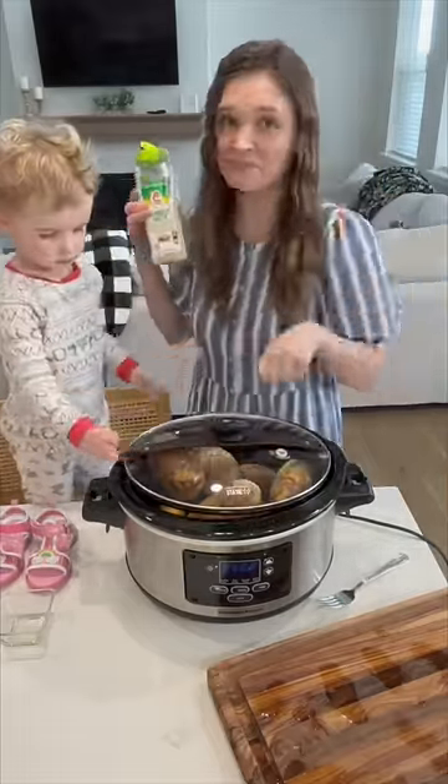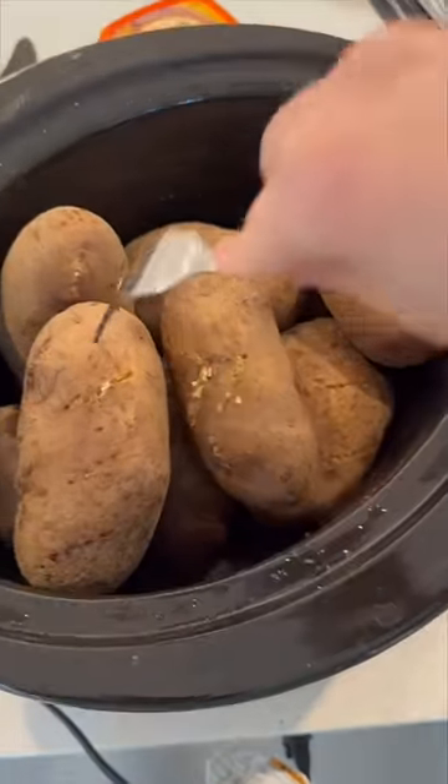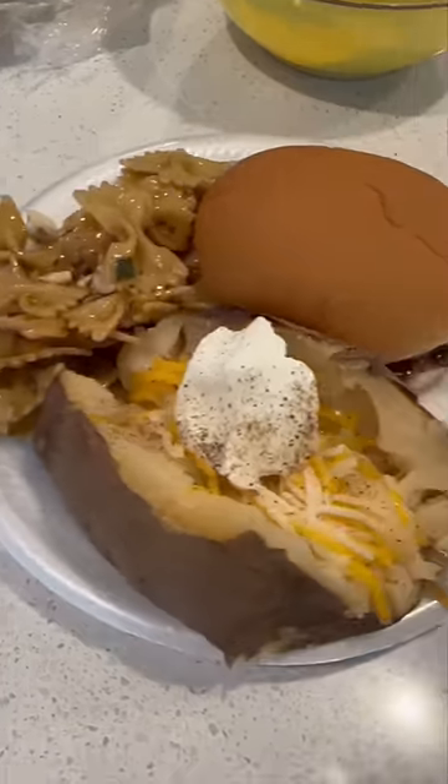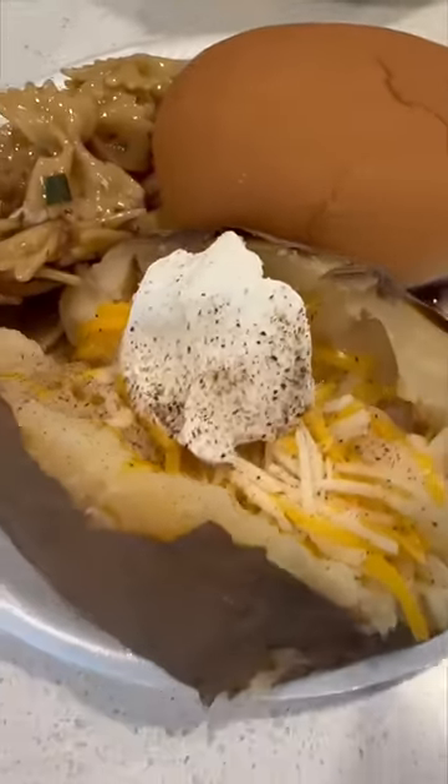And seriously, you guys, these are the creamiest, most delicious baked potatoes in the world. They're also so easy to make. My family could eat these over and over again. You need to try out this recipe right now.